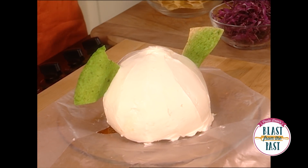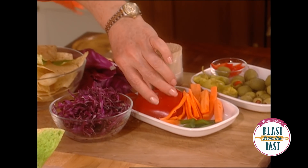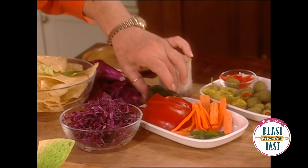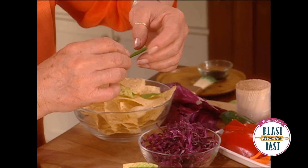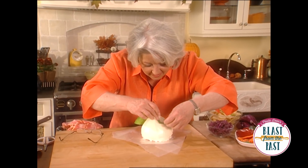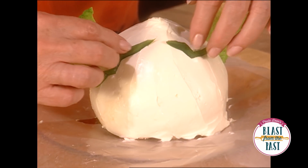All right, how's that looking? The next thing we're going to do is his eyebrows. I could actually use the red bell pepper or the green. So how's that for his eyebrows? And another eyebrow.